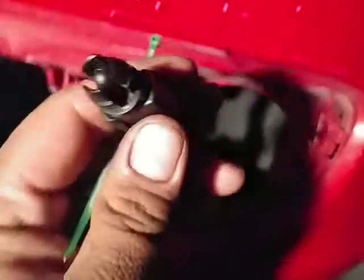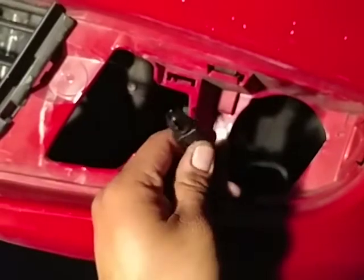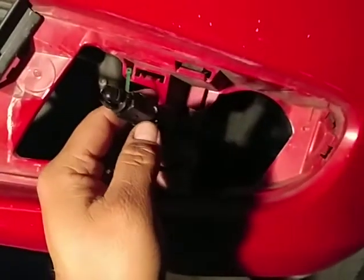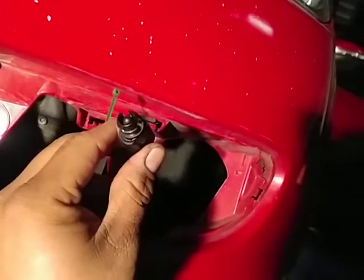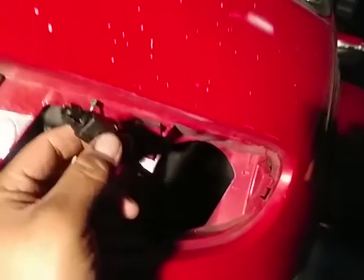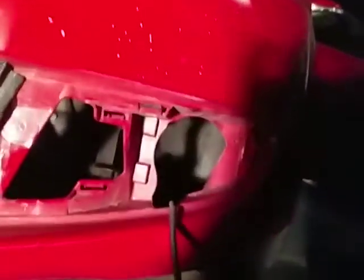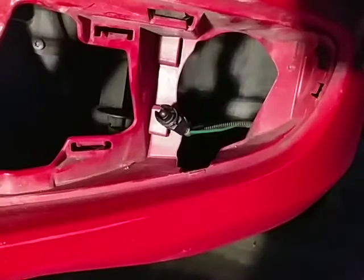I put a zip tie around it somewhere so it won't fall off again. That's pretty much it — just clear the code and that should be it. For any 2013 Volkswagen base model. I'm not sure about other trims or years, but for my case this is it.